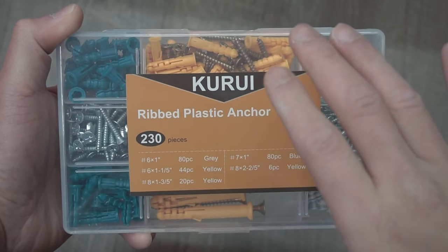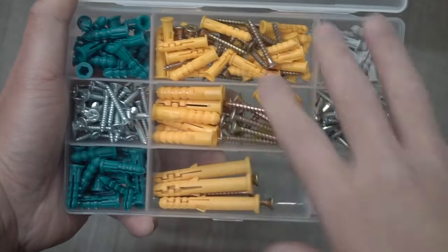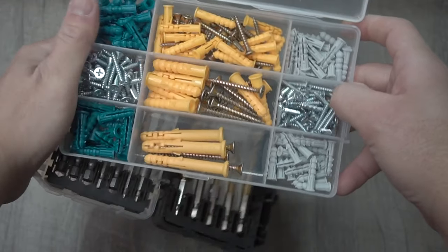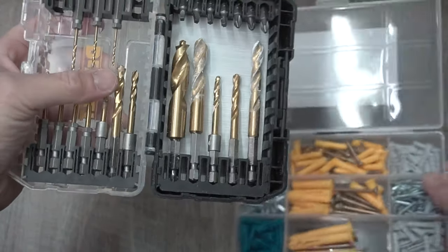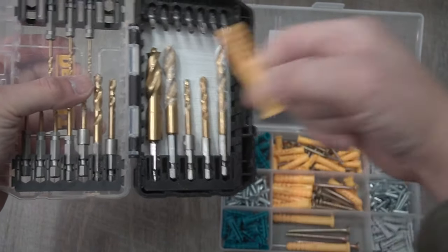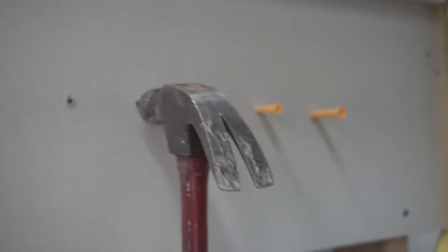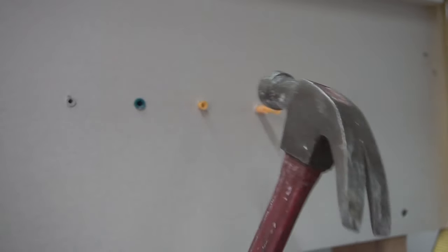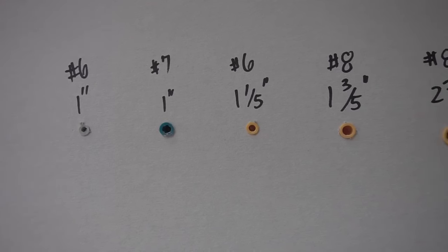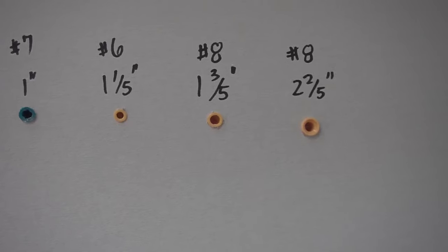The last set of anchors we're testing are these common ribbed plastic anchors. There are five different types and sizes, differentiated by color. We're going to start with three different yellows, one blue, and one gray. Since each has a different size, we'll be using different drill bits — I highly suggest going one size a little below the actual anchor size so it doesn't wiggle and sits nice and snug inside the hole. Sizes: gray 1 inch, blue 1 inch, yellow 1-1/5 inch, yellow 1-3/5 inch, and 2-2/5 inch.